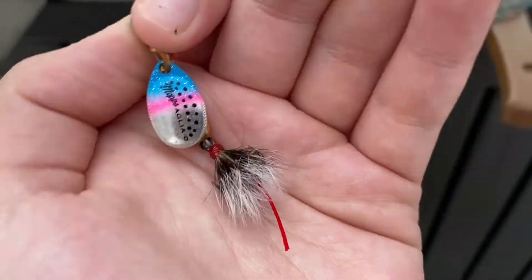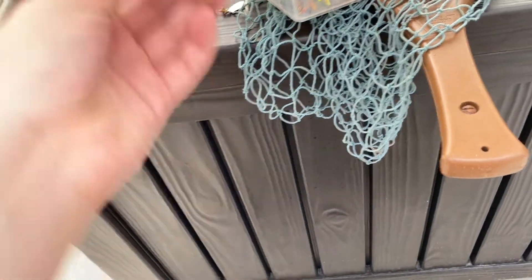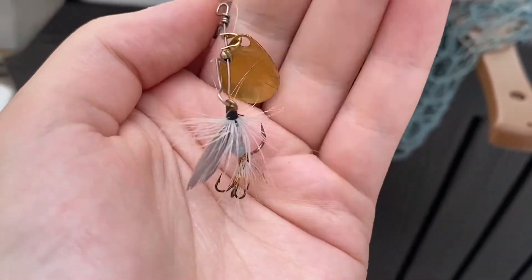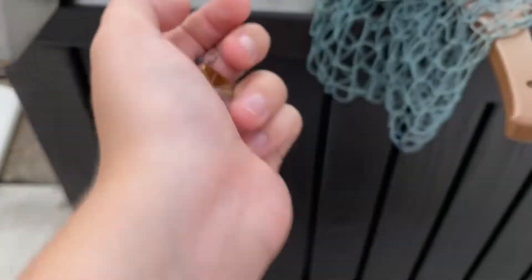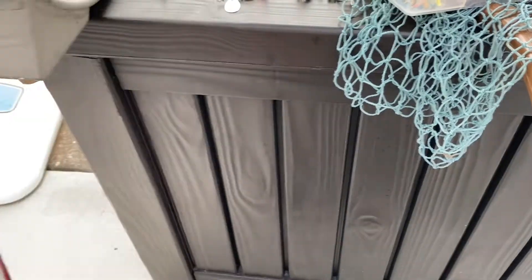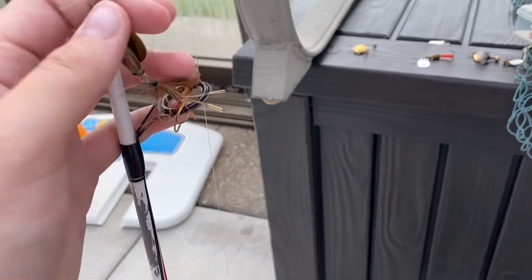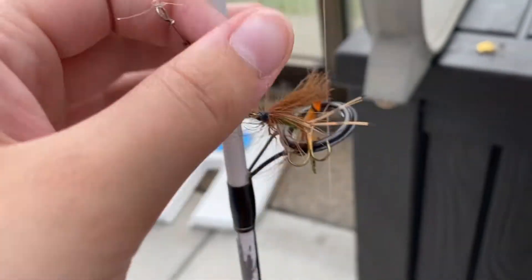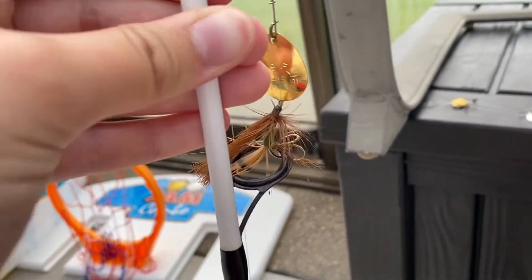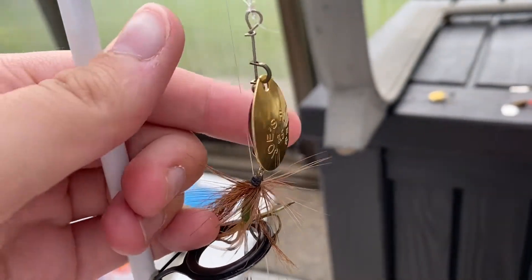Going back — this one I thought was a Joe's Fly but it's actually a Mepps Aglia size zero, my bad. Then we have another spoon — I have a ton of these because I think they work the best. This one I actually found along a river so I have no clue what brand it is. Then we have another Mepps Aglia, a size one. And then currently on my rod I have a Joe's Fly size three-and-a-half, which I found in the river when I went in to retrieve one of my baits. It was working pretty well for me so I just left it on.